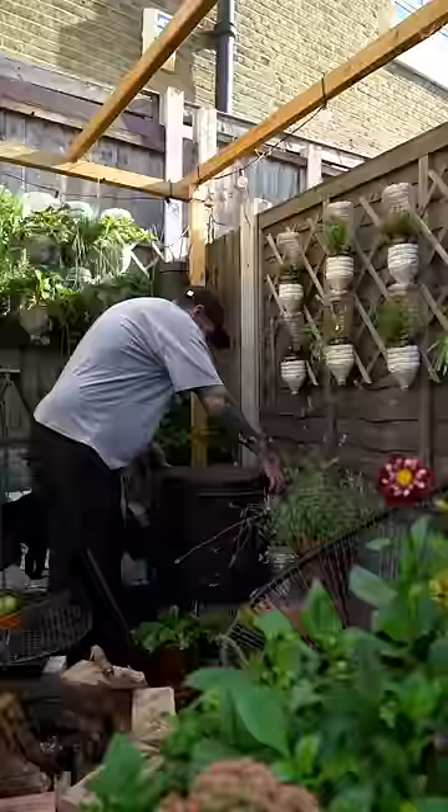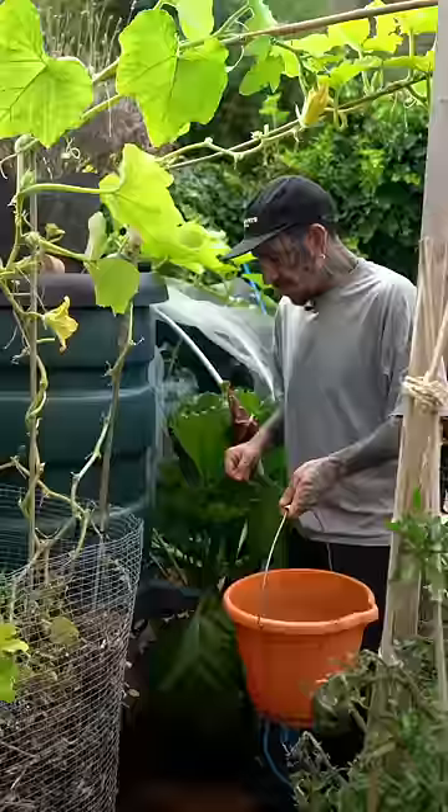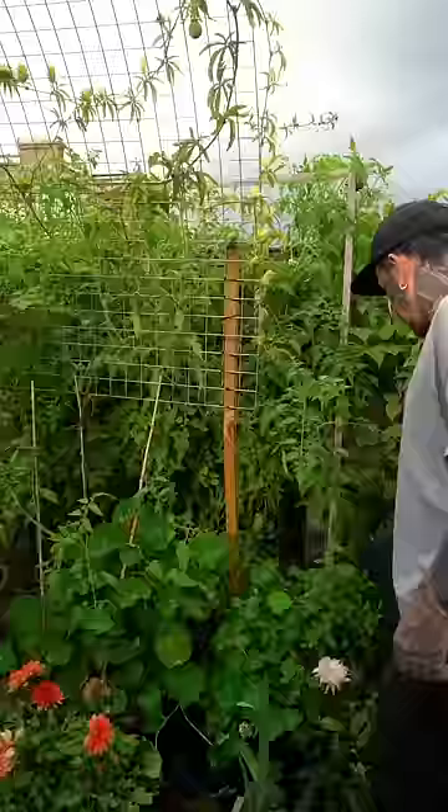Apply worm casting. My worm farm provides the perfect nutrients and adds a biodiversity of microorganisms to the soil, improving the health and production of plants and soil biology, but also reduces my wastage as I can feed my worms with food scraps.